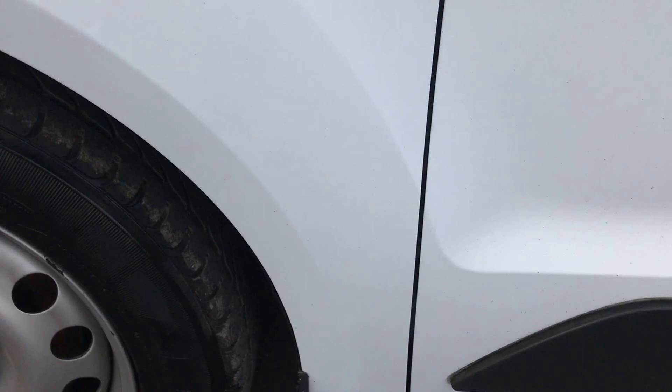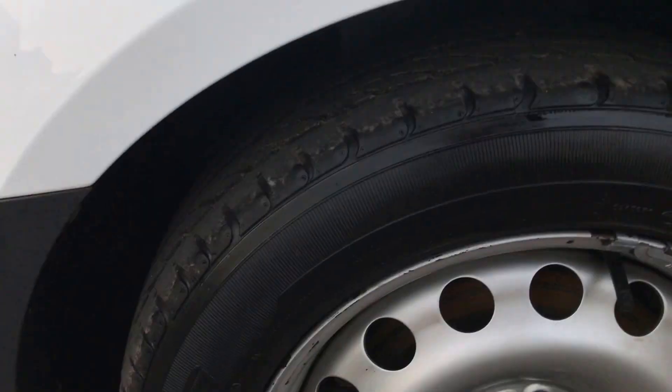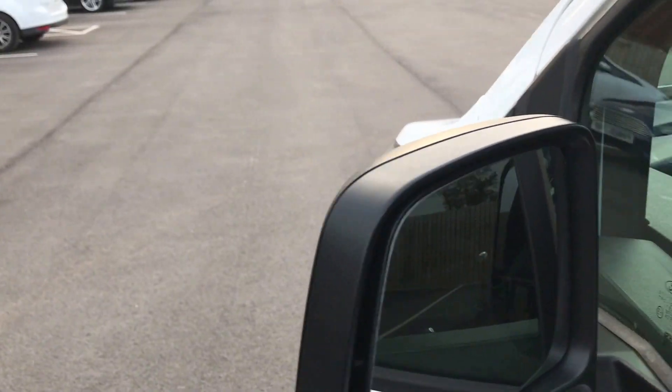Come around onto the front passenger side wing. Again, just a quick scan round just to show you there's no bad dents, scuffs or scrapes on the vehicle. Just got steel wheels — no alloys on this vehicle, just normal steel wheels. Onto the front passenger door — all around the door there, that's all looking good. Door mirror all there and intact.